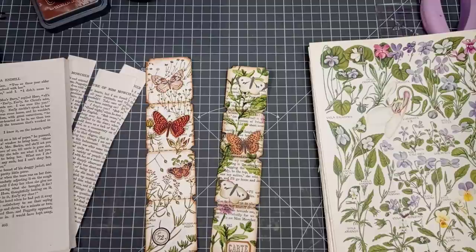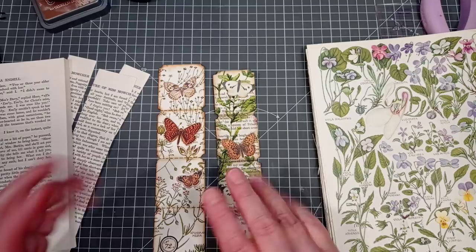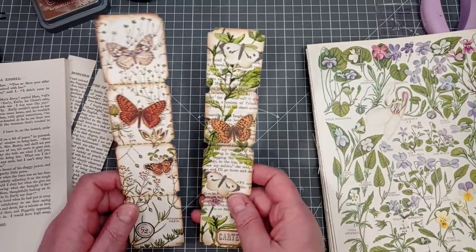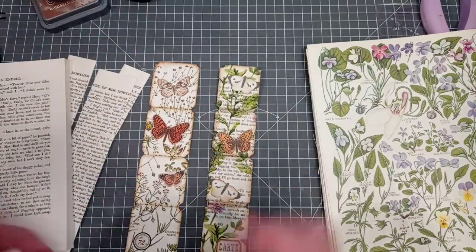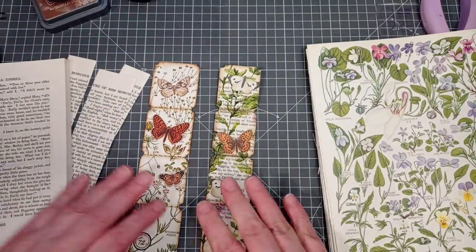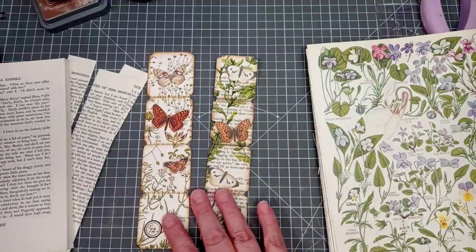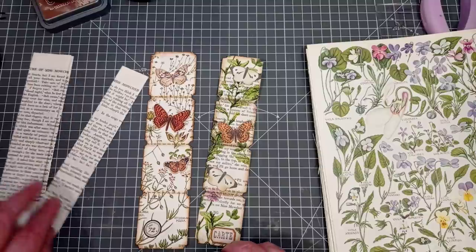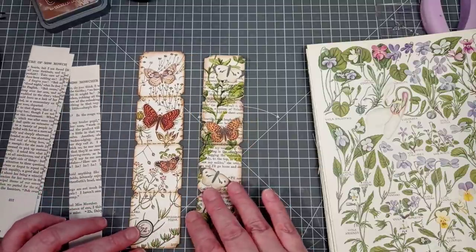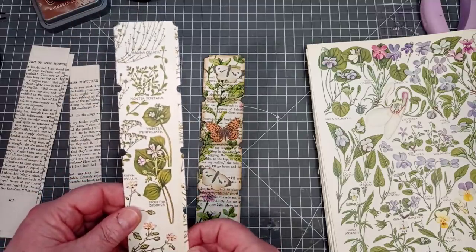Hello everyone, it's Julie from Camellia Crafts Designs, welcome and welcome back. I'm here today with some items you can use as bookmarks or belly bands, whichever you fancy, or you can use them as side tucks. Let's crack on and show you how I made them. This video was suggested by one of my lovely subscribers, Sandra - thank you so much. The original video was by Heather Wilkerson and I'll link it down below.